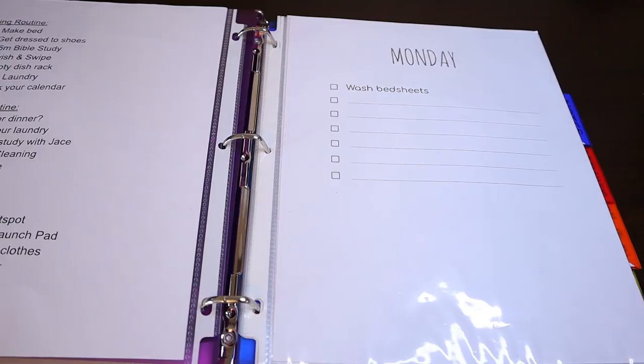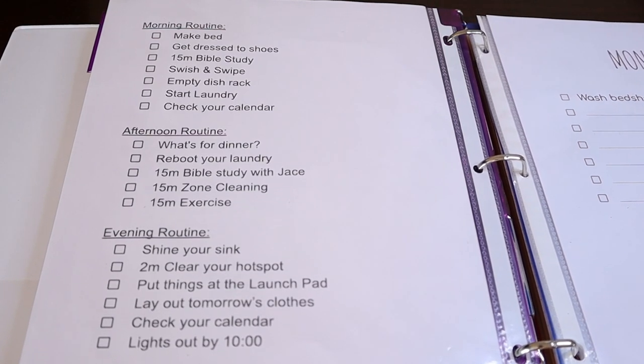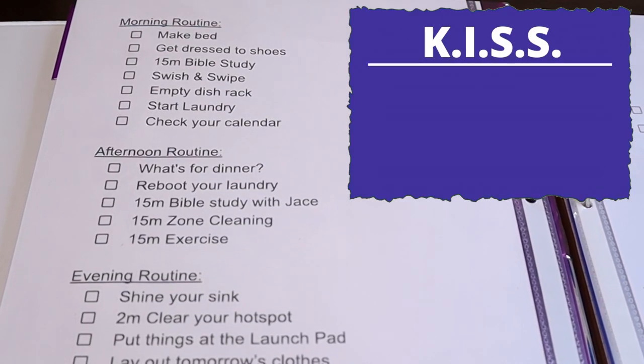On the left here is my daily routine. It's pretty similar to Flylady's daily routine shown in her app, but I added a couple more things. The goal here was to make it short and simple. If you make your routines too long, you're gonna get overwhelmed. So remember: KISS — keep it simple, stupid. But I'm not calling you stupid, I'm calling me stupid.